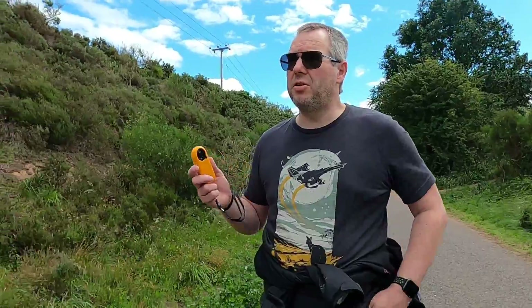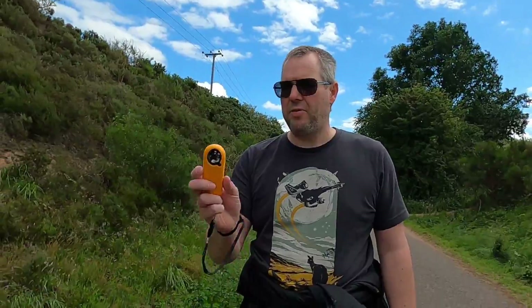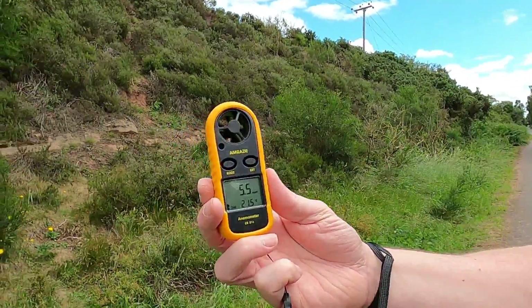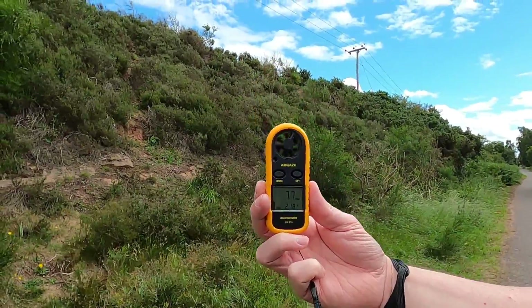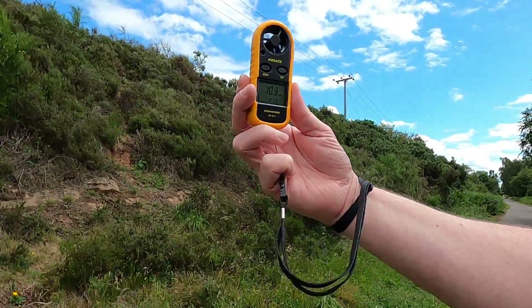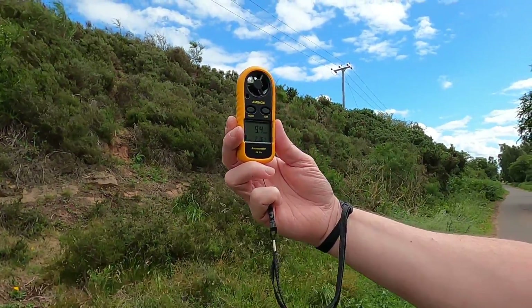We've moved into a little bit of higher ground on the railway track. The banks have come in a little bit — less sheltered — and you can definitely feel the wind now. Holding this up in the direction of the wind, I'm getting almost 12 mph on some gusts, around about 8-10 mph generally. We've gone maybe 500 metres down the embankment, and because the sides are less steep and have less cover, we begin to feel the wind a little bit more.